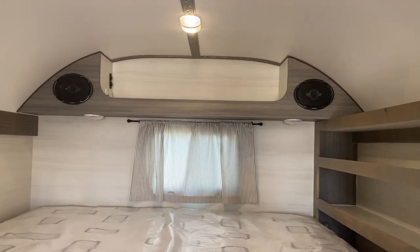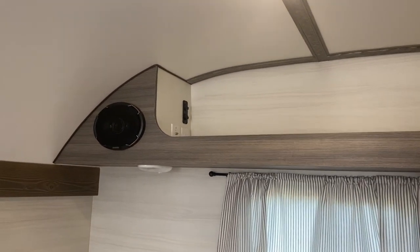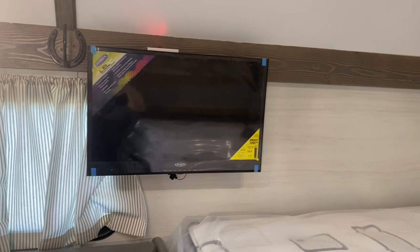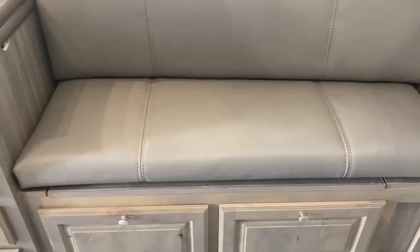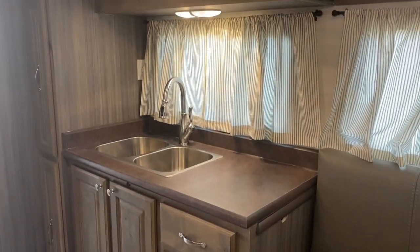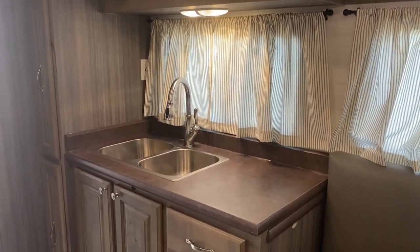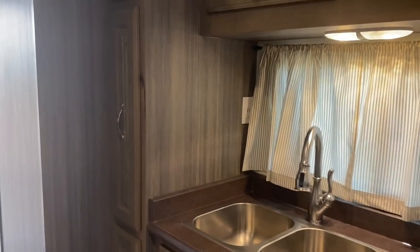There's a bookcase with reading lights underneath and then your speaker cabinet. This does have all your USB ports and other electrical hookups for antennas or whatever you need. There's a 28-inch LED TV. All these benches have storage too, so lots of storage in this one. They did opt for a bigger bathroom, which is nice. It all comes down to how you want to use the space — each one is going to be custom as far as layouts and options. This one does have the pullout pantries — it has two of those.